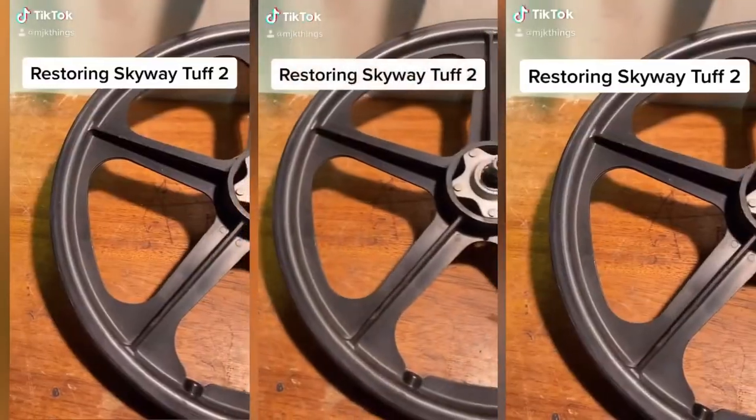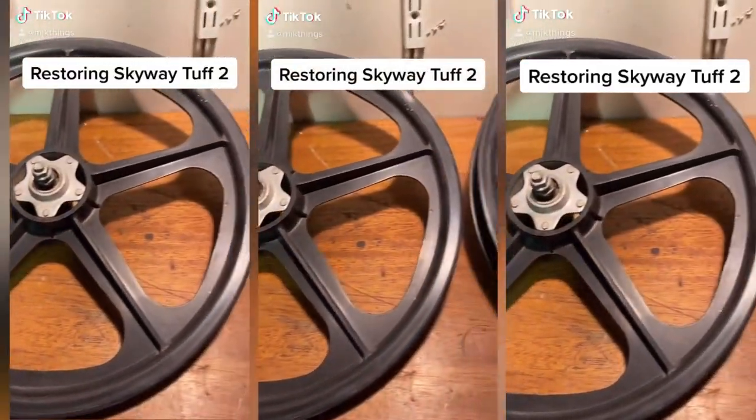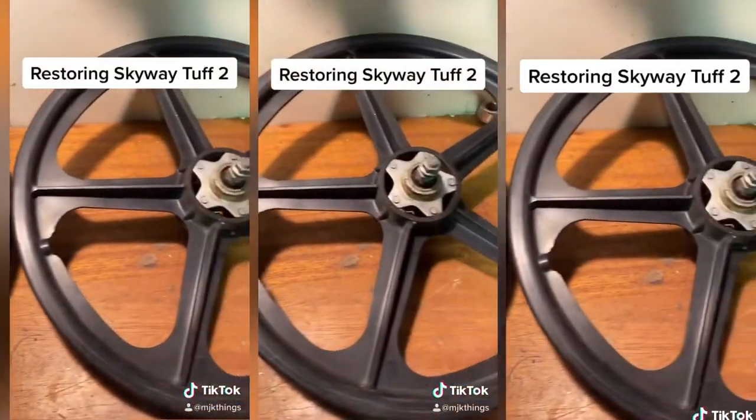Click subscribe to follow the progress of these wheels.